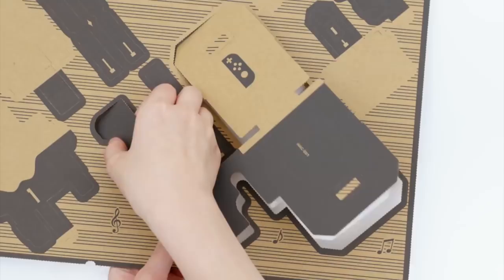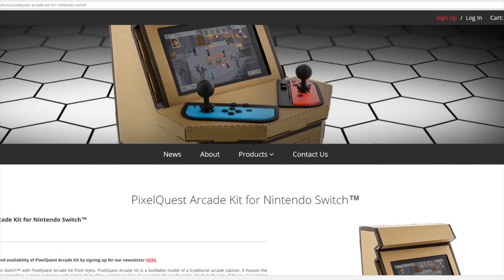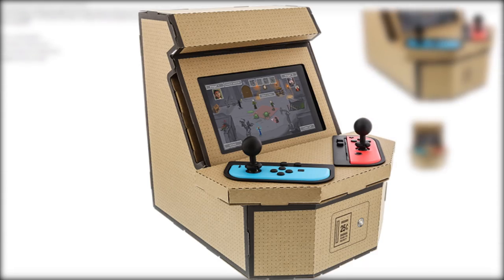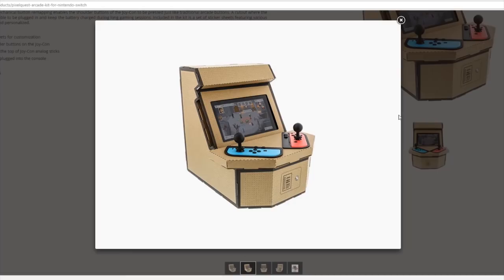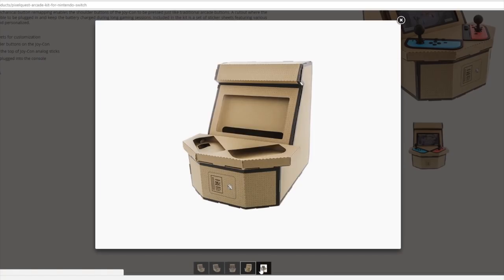And if you're still enjoying Nintendo Labo, there is another accessory that might just be up your alley. This cardboard arcade kit from Nyko really gives you that arcade feel, and it also comes with custom joysticks to attach to your Joy-Cons. Joysticks, Joy-Cons — it all makes sense now. Sure, it's technically not Labo, but you know you're already picturing yourself playing some Street Fighter on this bad boy.